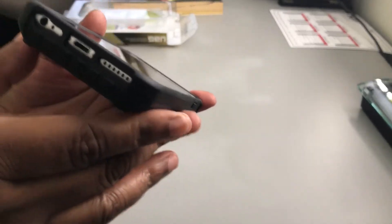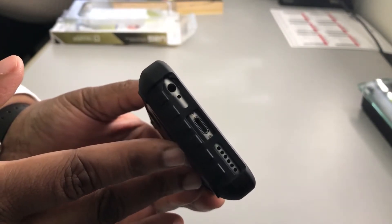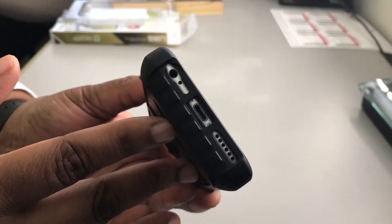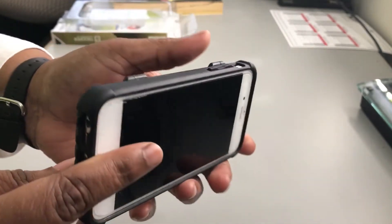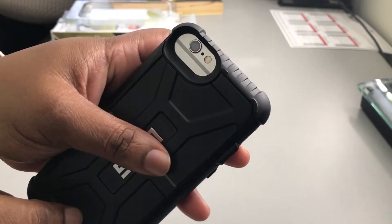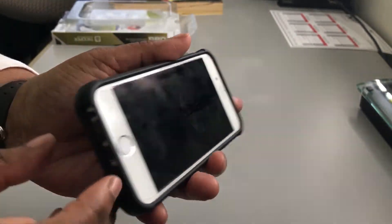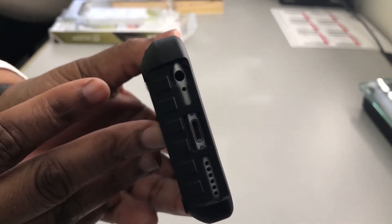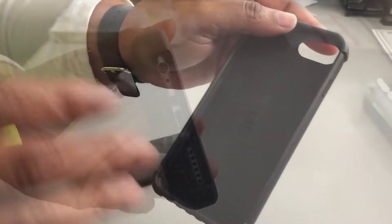I want to show you guys if you can use your iPhone 6 or 6s with this case, because even though you have the headphone jack, there is an opening for that as well — that's a plus. Everything lines up like it's supposed to: you have your camera, mic, and flash, and you don't have any trouble using it.